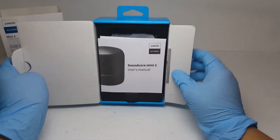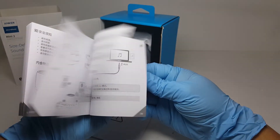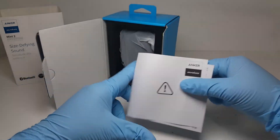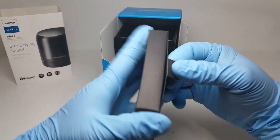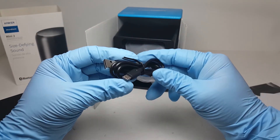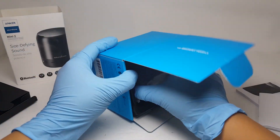Out of the box we have the documentation, a standard micro USB charging cable, and lastly we have the Soundcore Mini 2 itself.